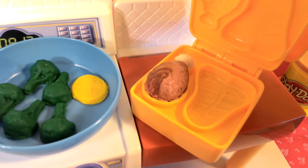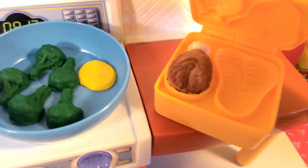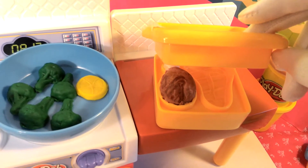I think it's burnt. But that's okay, we can still eat it. It looks really, really good. I especially like my chicken nice and crispy. So let's put this on the plate.